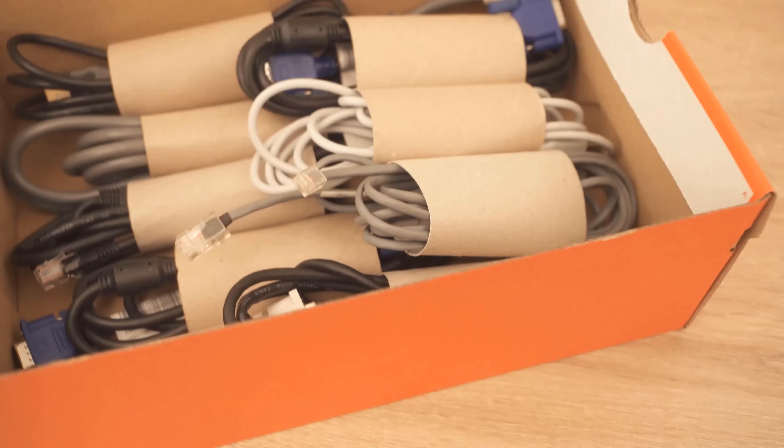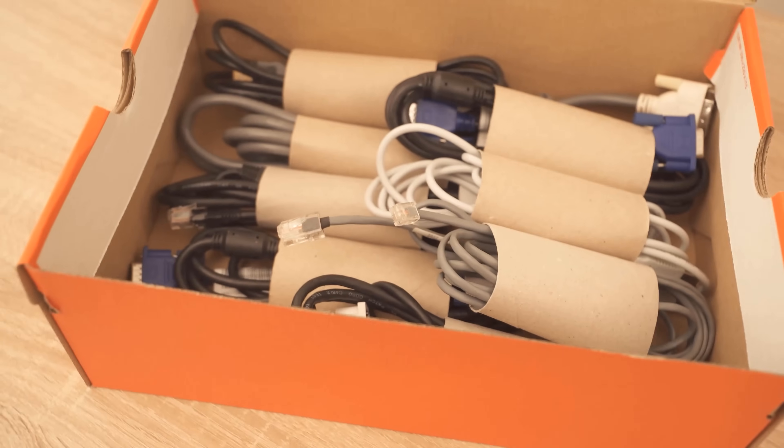So you should never throw away your empty toilet paper rolls again — use them for this purpose, for example.